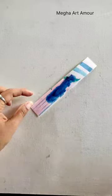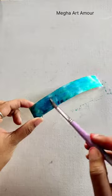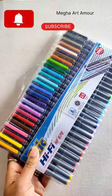Tell me in the comment section if you have ever drawn a bookmark. If yes, then write in the comment section. And if you haven't subscribed to my channel, then click on the subscribe button.